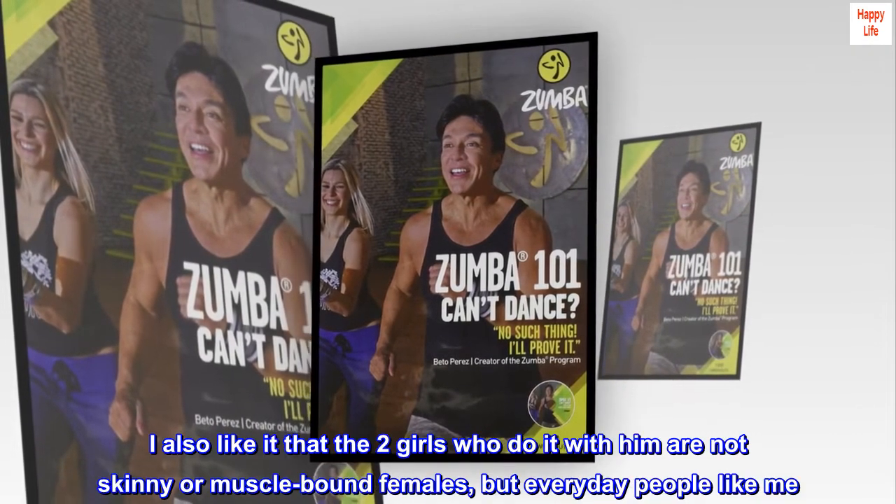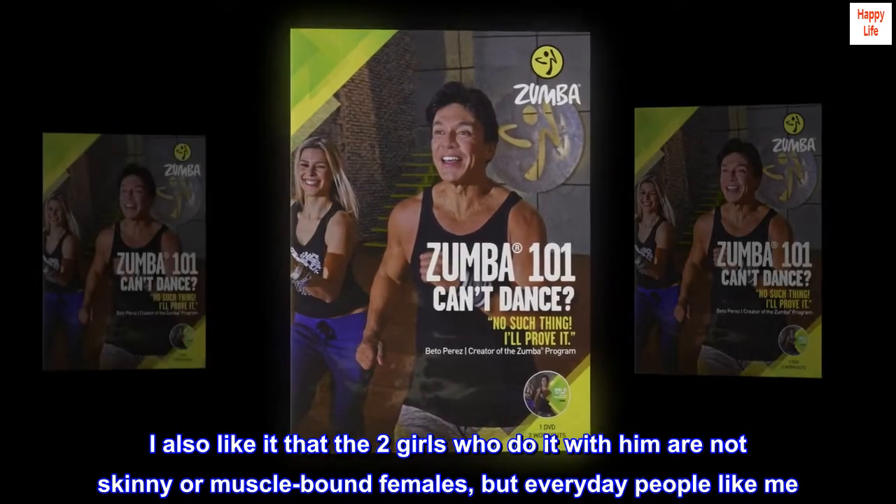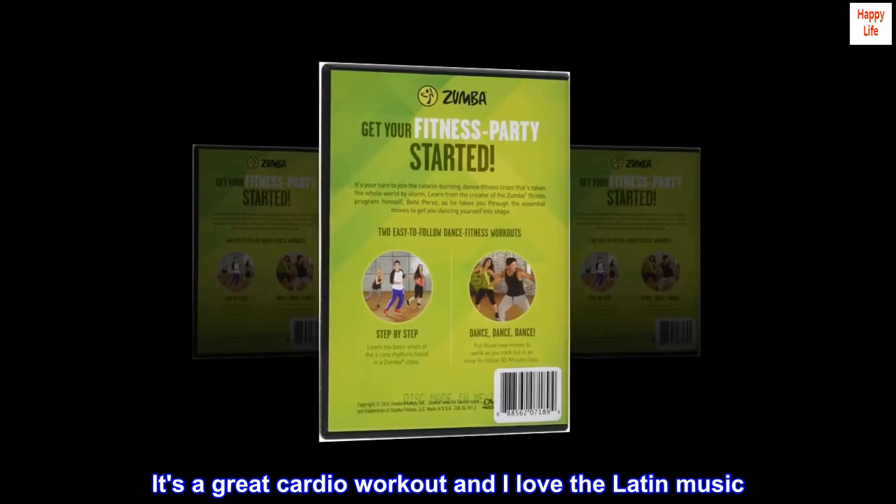I also like that the two girls who do it with him are not skinny or muscle-bound females, but everyday people like me. Highly recommend it. It's a great cardio workout and I love the Latin music.